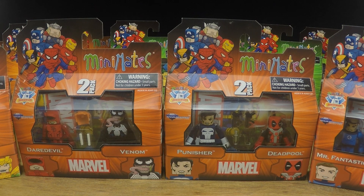Hey guys, what's going on? It's Nick here from ActionFigureFury.com bringing you another video review.